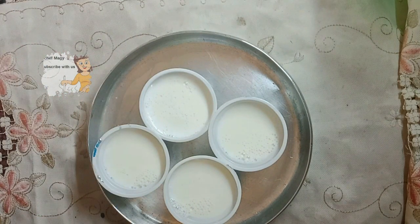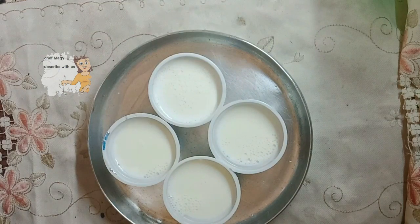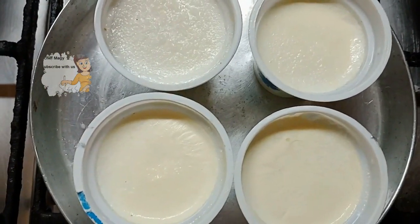I preheat the oven and I put them in the oven — just the heat, I don't turn on the fire. I preheat and turn off the fire, just the residual heat. Then I put these cups in the oven and after one day I take them out.